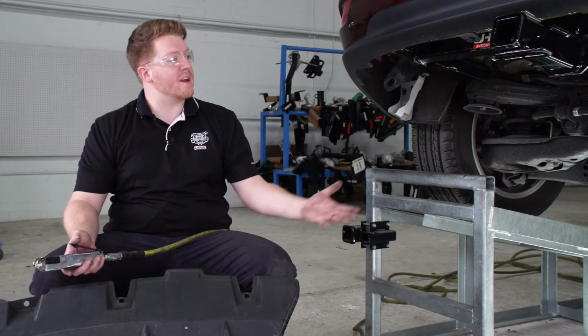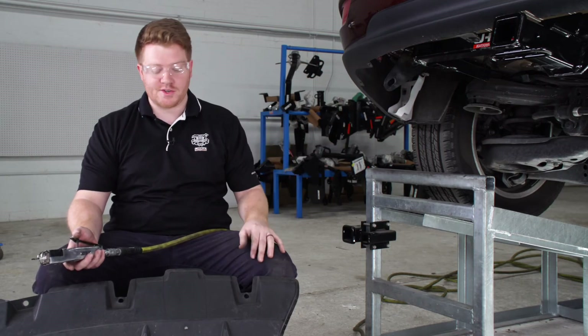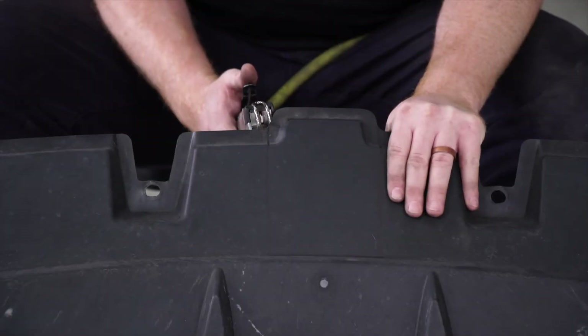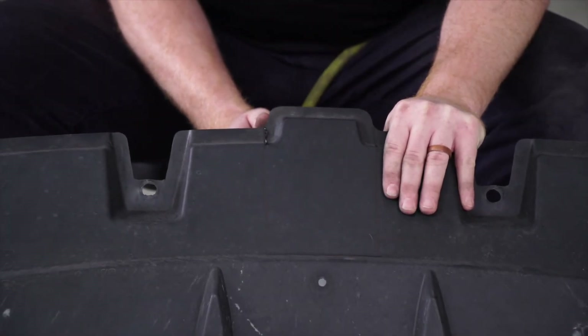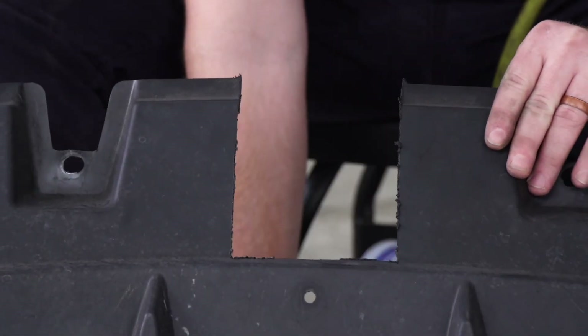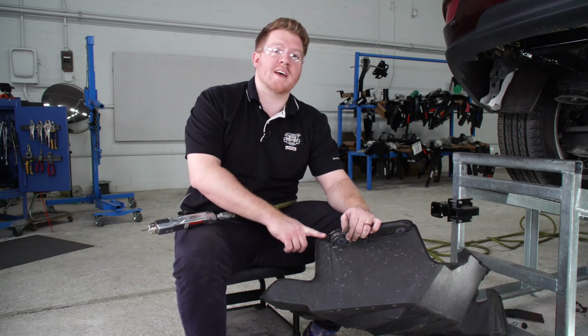To reinstall our underbody panel, we're going to need to modify it to be able to fit underneath our vehicle and around the hitch. Following our manufacturer's instructions, we went ahead and marked a spot that we're going to need to cut out for our hitch to sit into, and we're going to be using our air saw to cut that.